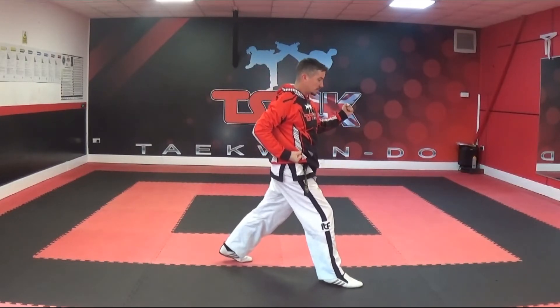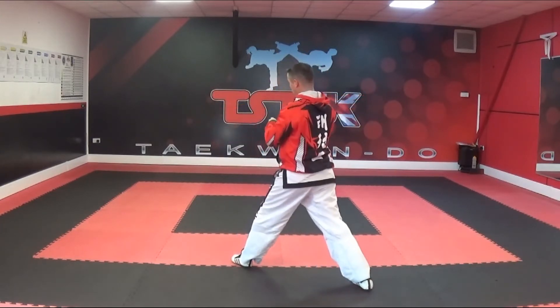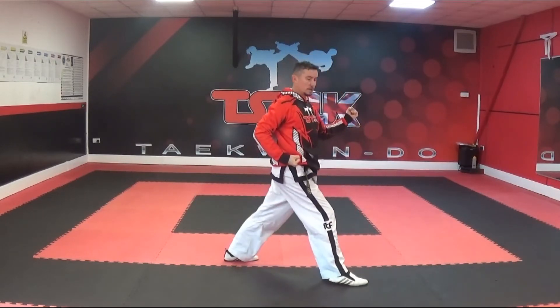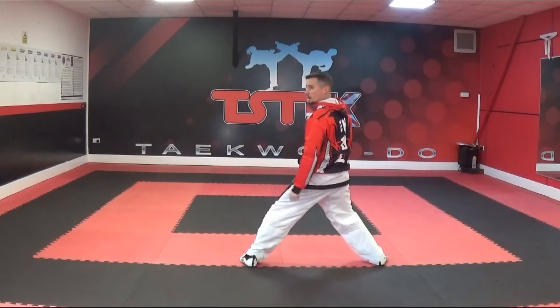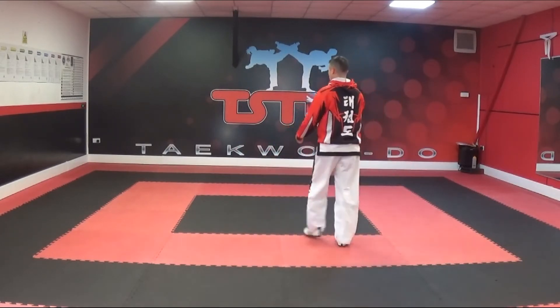Then just lift up onto your tiptoes and twist until you're in a walking stance, and in the other direction perform a circular block with the right hand, then pivot back and do another one with the left hand in the original position. Then adjust your right foot into a sitting stance and punch off your right hand. Bring the left leg back up to the Joombi ready position.